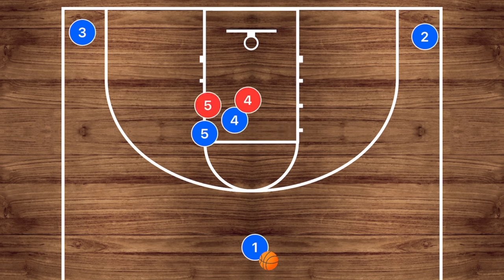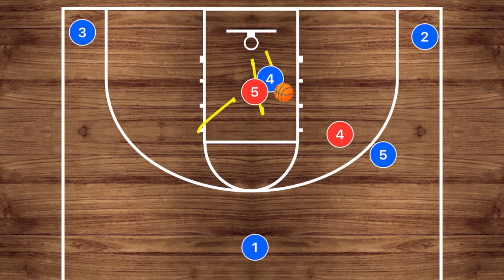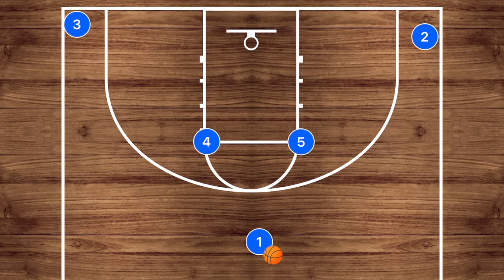If they switch, we could have player four seal that man instead of rolling to the basket and hit him with a pass. Now because he's sealed this man, he can then roll to the basket and use his body as a shield, getting that right-hand layup. Personally, if a play breaks down I like to cycle into five-out and then either pass and cut or drive-kick-swing, but we're not talking about that today since this is a horns basketball offense video.